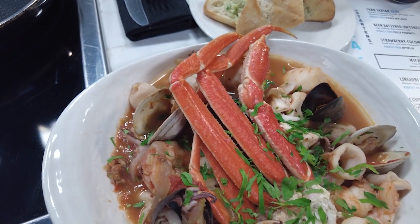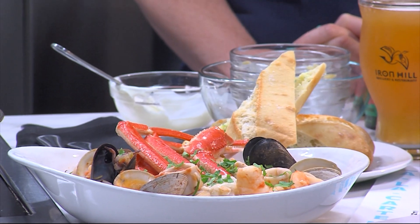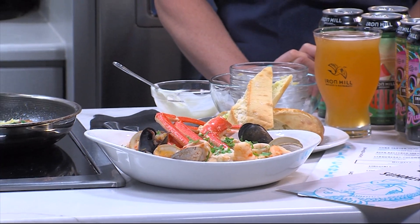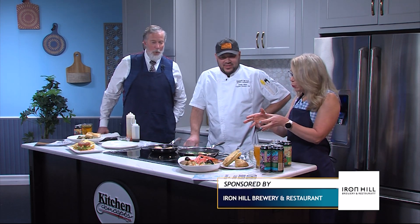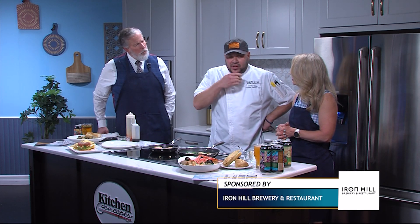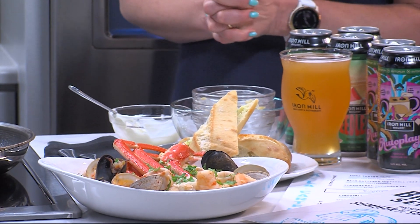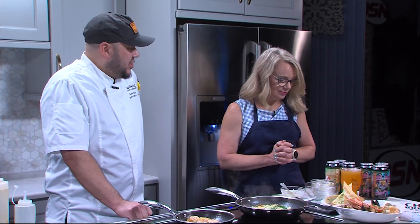Over here this looks like a seafood broil. Yes, this is the star of the show. This is a cioppino, which is a seafood stew. It's tomato-based with fennel broth, and it has a ton of fresh seafood: snow crab, calamari, little neck clams, mussels, cod, shrimp, and scallops. With something like that, what beer would you pair with it? This goes well with an IPA — our Autoplay IPA pairs really well with this. And I also brought a Seedless, which is a watermelon sour, really refreshing and great for summer.